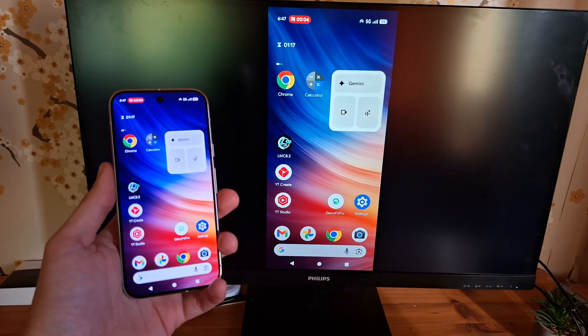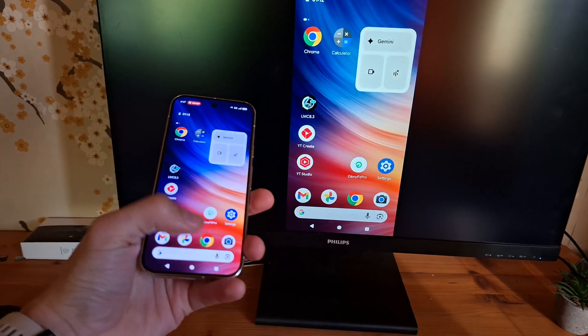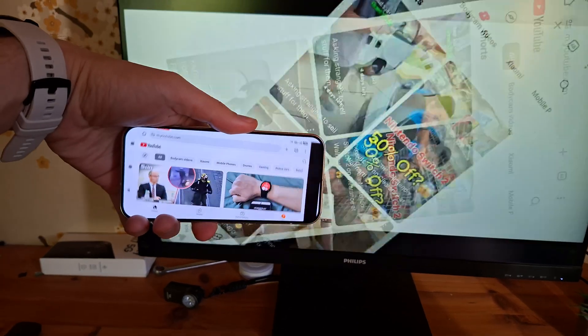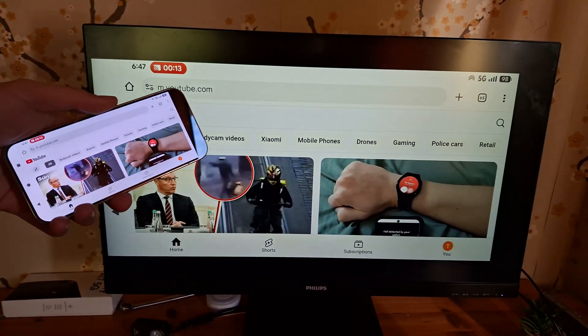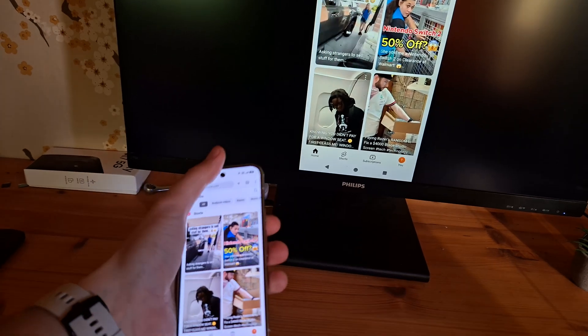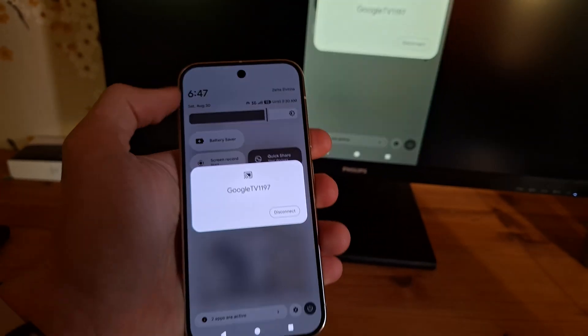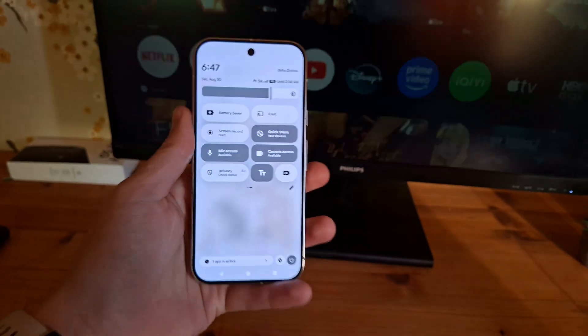It's working — it's that easy. There is no setup needed on the TV itself if you have Google TV. You can watch videos, cast movies, or whatever you want. To end the session, simply swipe down and disconnect. That's it.